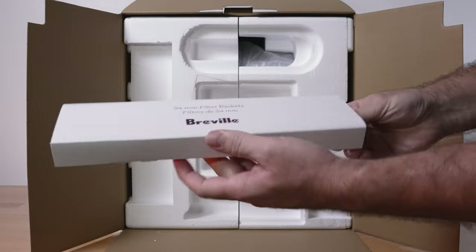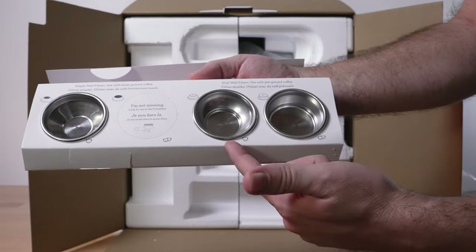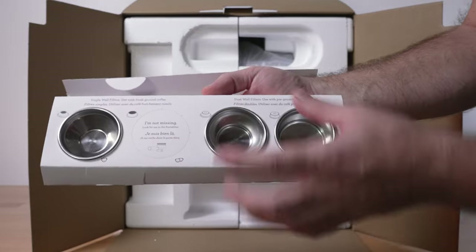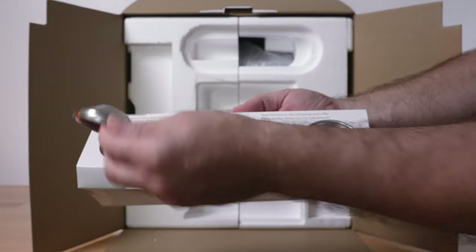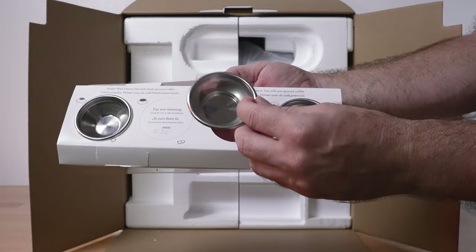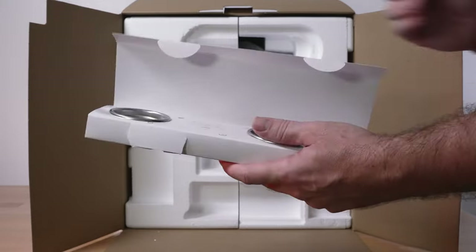Also included are different filter baskets: a double shot, single, another double and single. These sets are for fresh ground coffee and pre-ground coffee respectively — the pre-ground ones have ends that look different from the fresh ones. We actually use the dual wall for our freshly ground coffee, and for some reason that tastes better for us, but you can use whatever you want.